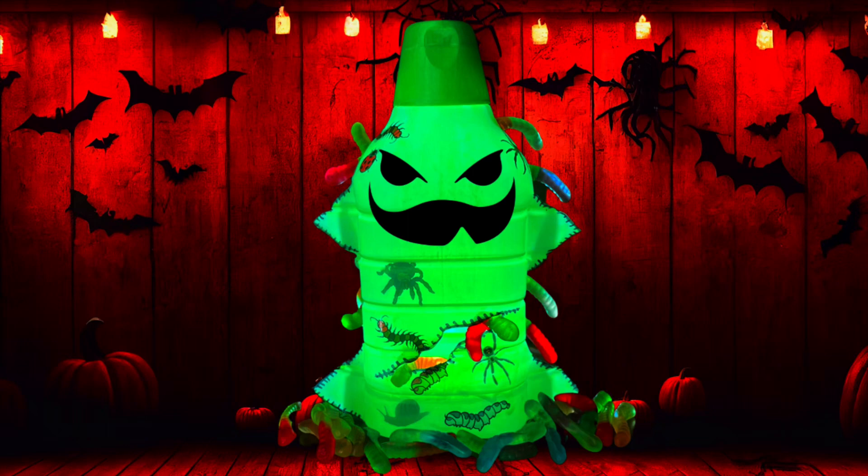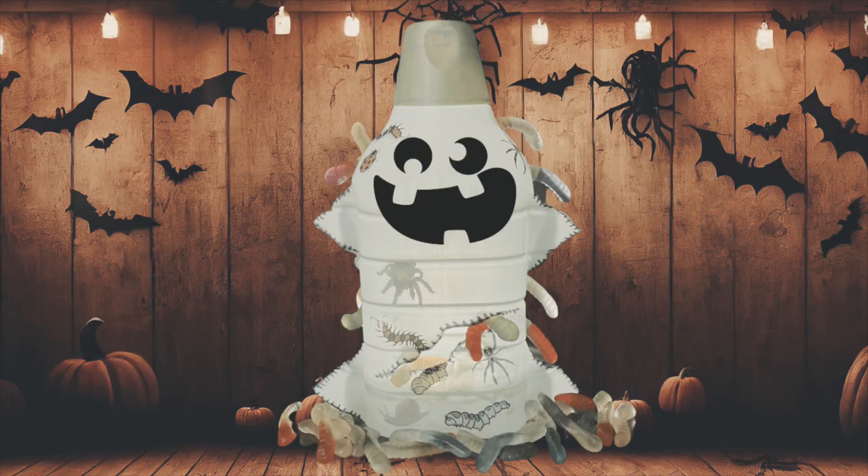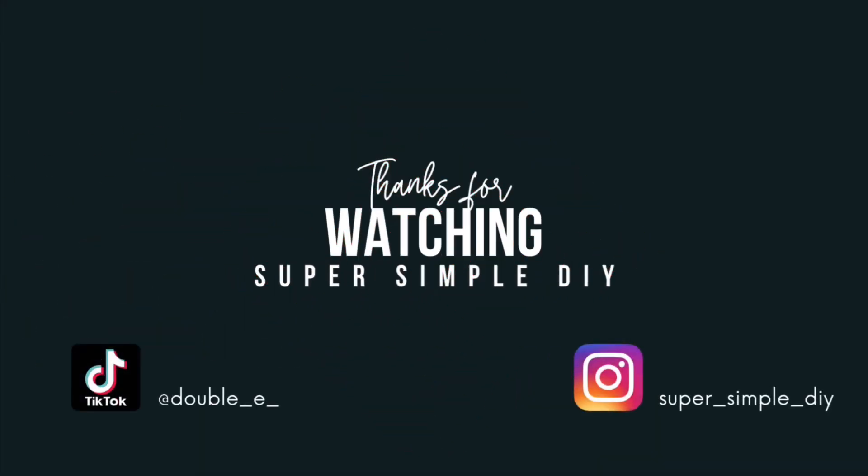I hope you enjoyed making this as much as I did. Feel free to leave a like, comment, or even share with your friends and family, and if you like what you saw consider subscribing to my channel since I will have a lot more Halloween themed upcycled projects coming up.